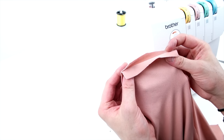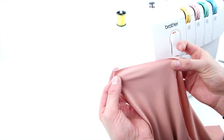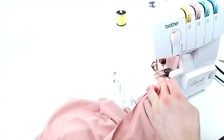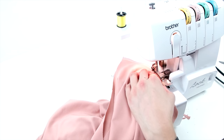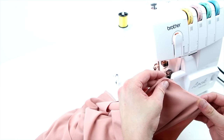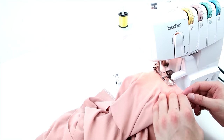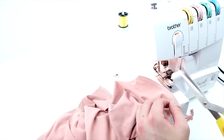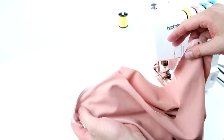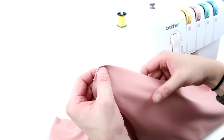Now with right sides together, we're going to be sewing the shoulder seams. Then, still with right sides together, sew both of the side seams.